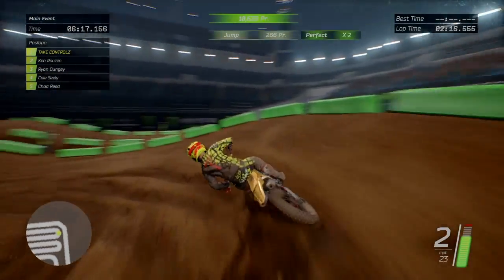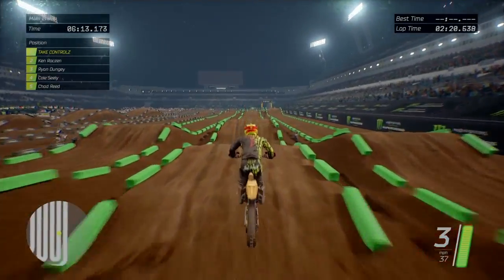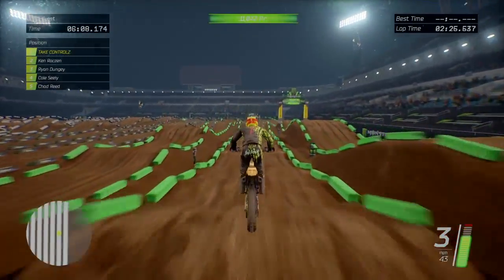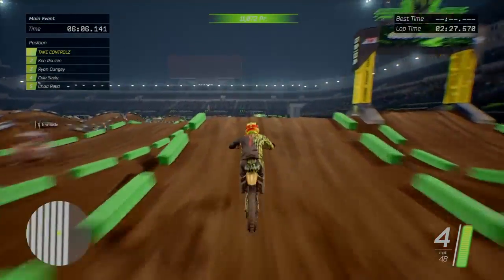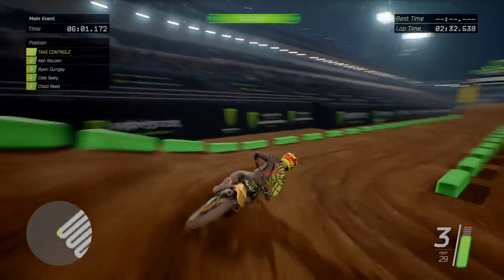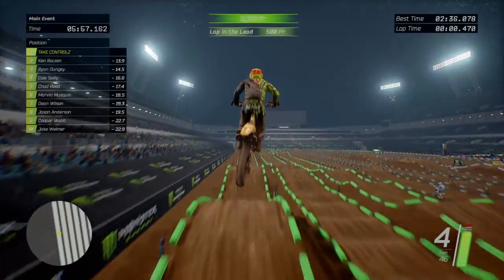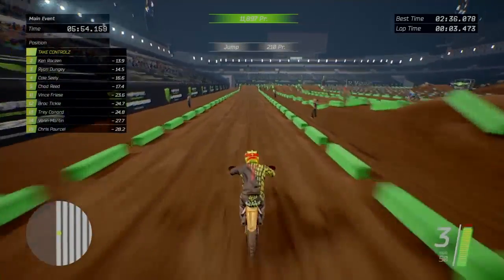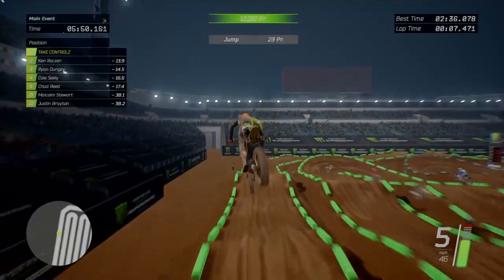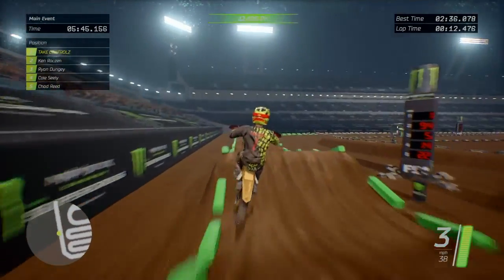Quad - oh, I only just got over that. Two minutes 36 seconds for a lap, but obviously it wasn't a fast lap or nothing. Big track though, quite a big one.